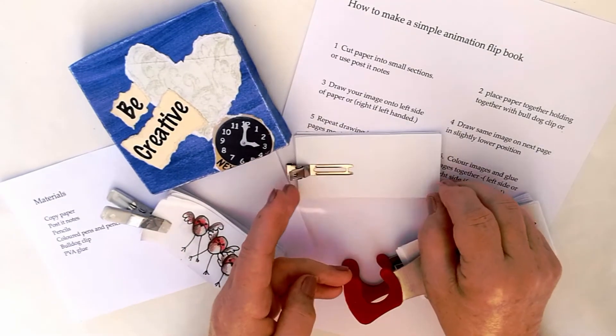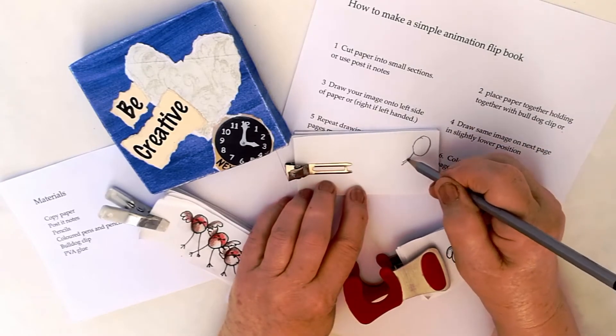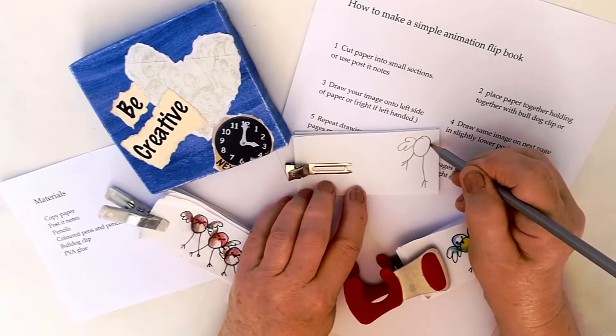Secure your paper with the clip and then draw a character on your first piece of paper. I am going to draw a little bird.